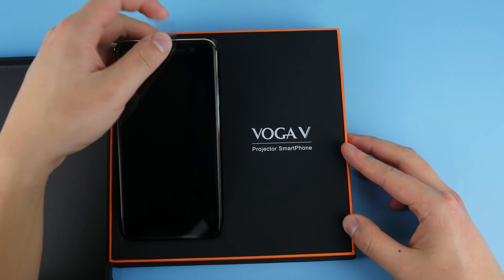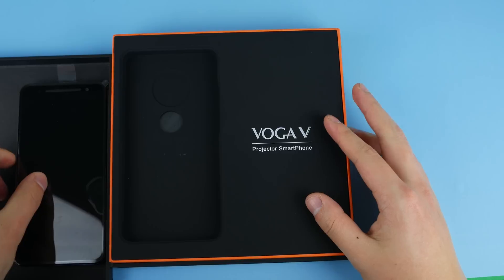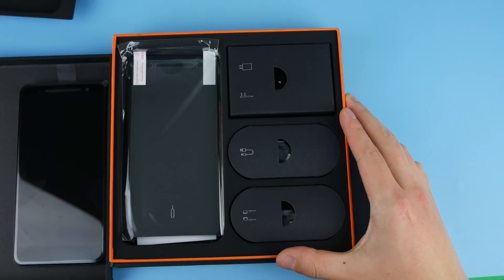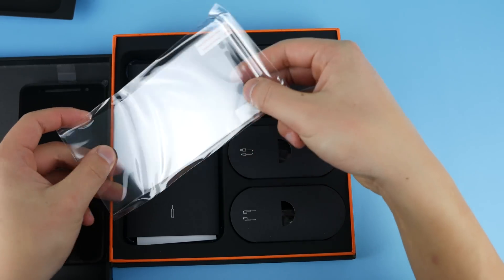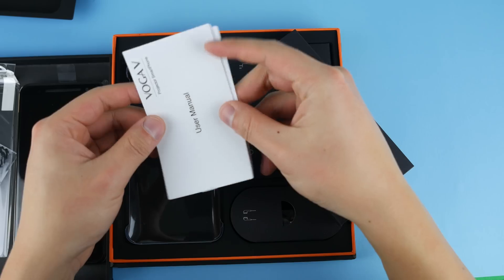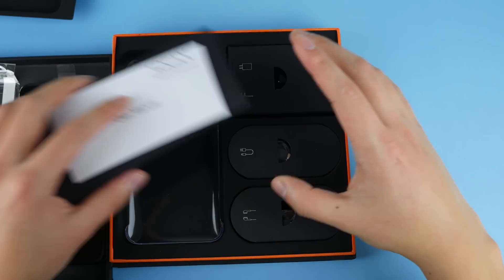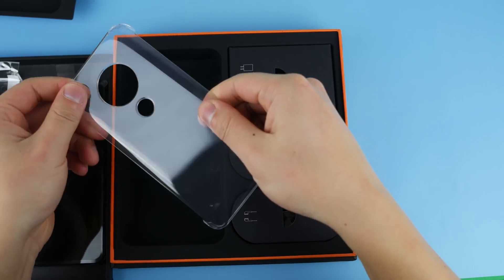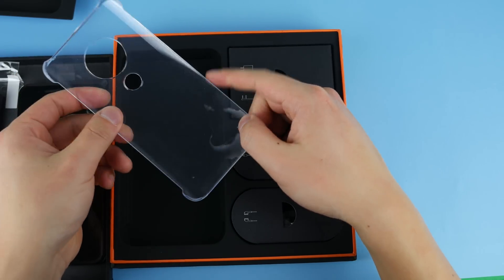Here we have the cell phone — this is a fairly premium unboxing experience, which is to be expected considering this phone costs about $300. In terms of accessories, we have a screen protector — this is not glass, just plastic — a microfiber cloth, a user manual, which I'll probably read to figure out how to enable the projector, and they've also included a case. It's a fairly basic hard plastic case — nothing special.